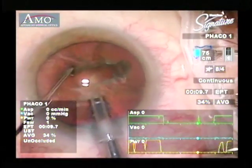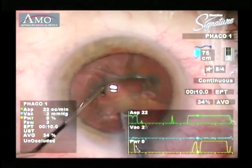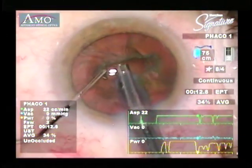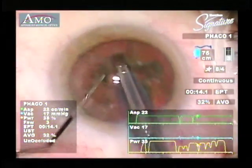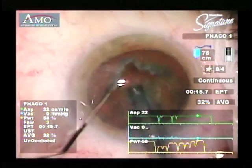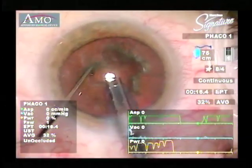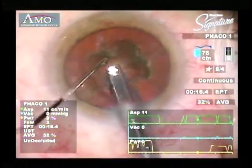Carry this groove posteriorly until you see a good fundus reflex. As a rule, the depth of the groove should be about three times the width of the phaco tip. Then rotate the nucleus 90 degrees and repeat the same groove, starting proximally at the edge of the capsulorhexis and then distally to the distal edge of the capsulorhexis.